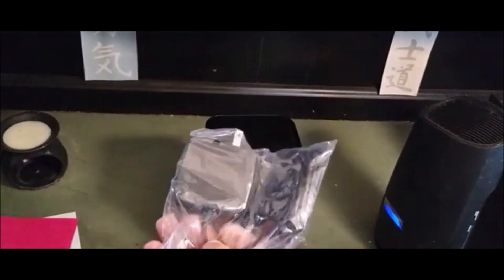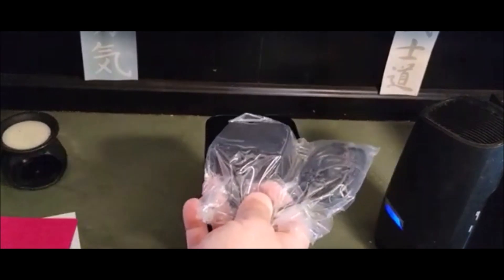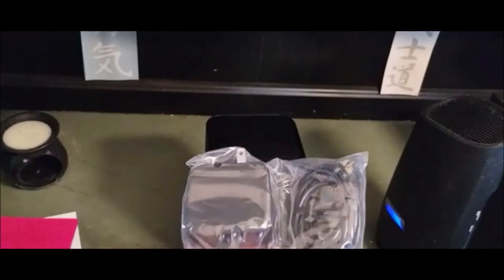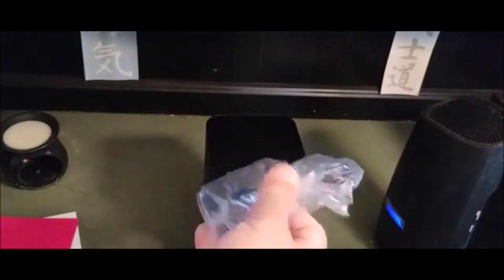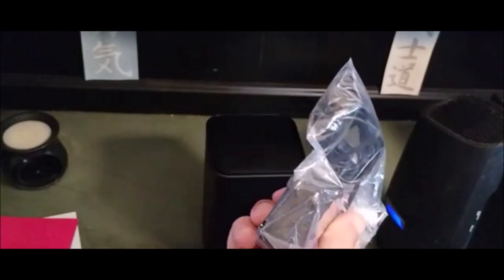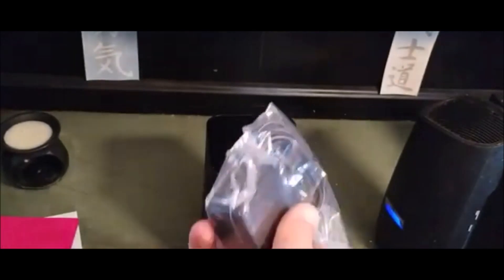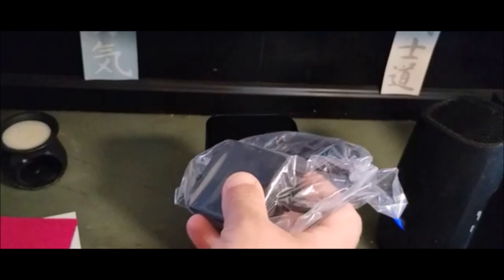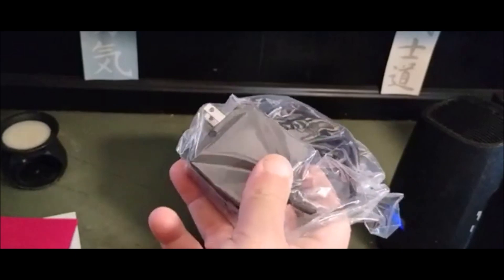Setting it up is literally as easy as plugging it into the wall. I think you might have to run through the setup on the app or online. We're going to plug it in, see how it does for uploading and streaming, and then probably take a ride to Spectrum and return their stuff.